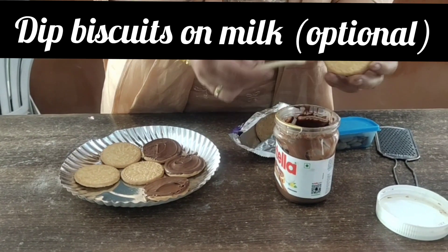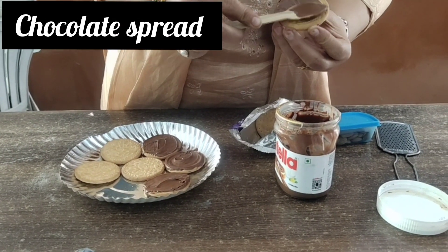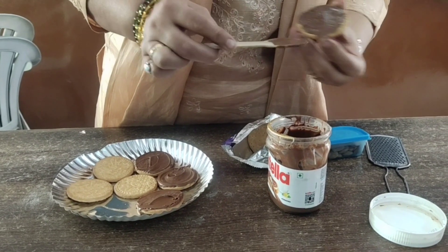If you want, dip the biscuits in the milk at home and then apply fraco spread, Nutella, whatever you want.